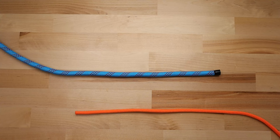Today we're going to learn how to tie a sheet bend. A sheet bend is a knot designed to join two ropes together of different diameters.